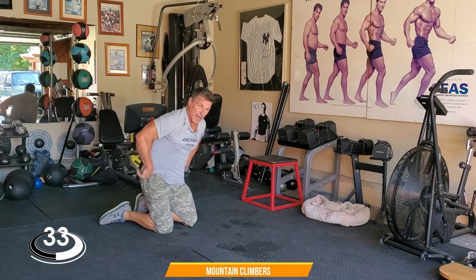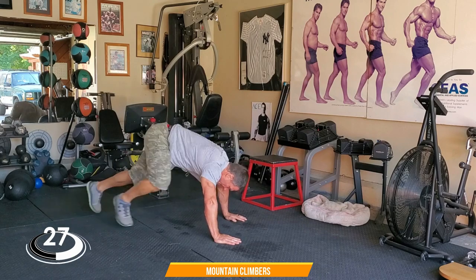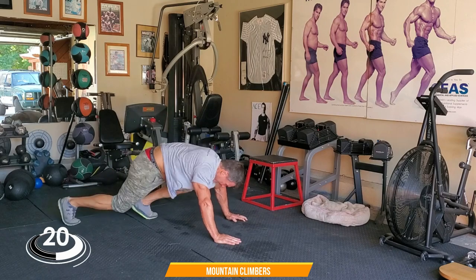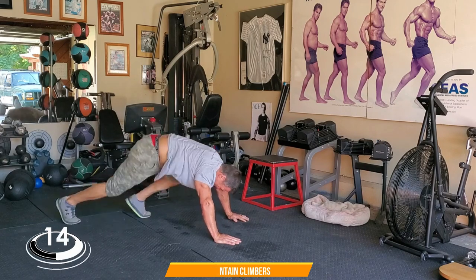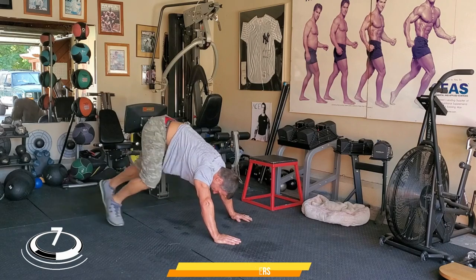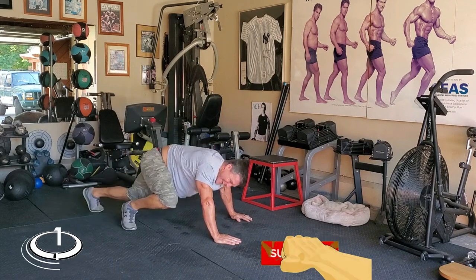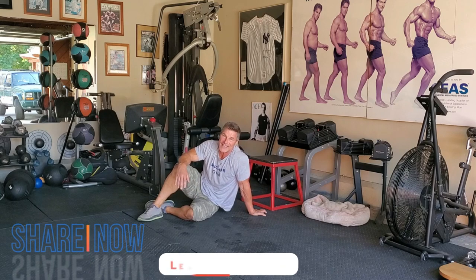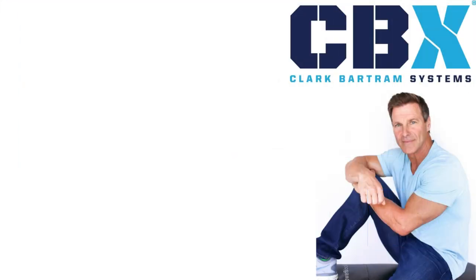I'm tired, man. Come on, let's go — almost there. Five seconds for the break. Three — done. All right, you know what to do. I'm done here. That was hard — comment below, let me know how you did.